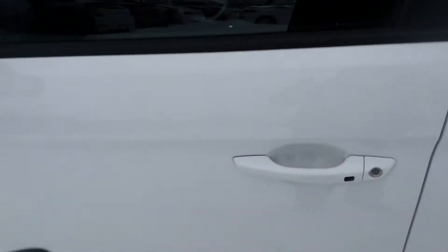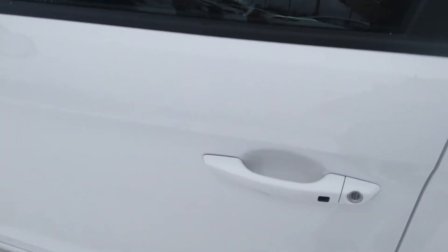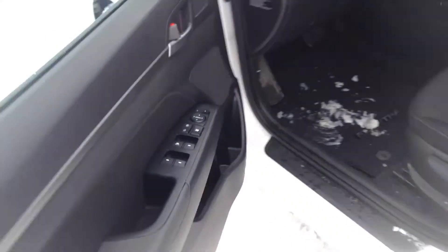We do have keyless entry on the door, so on your fob you have your lock, your unlock, your trunk, and your panic button. Those are going in my pocket though. Press this once and it'll open up the doors for you.